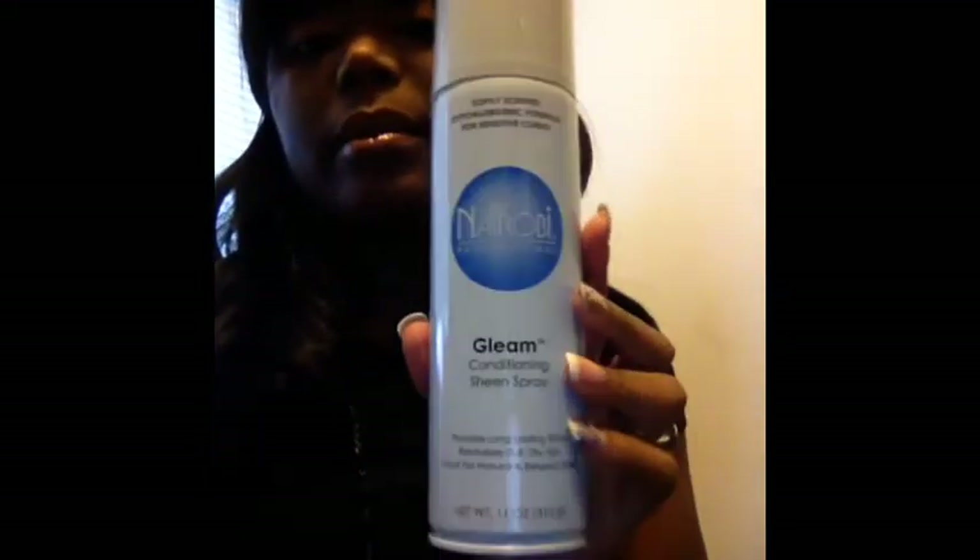Let me just mention a few of the products that I use when I do a blowout. When the client sits in the chair to get it blow dried, I use absolutely nothing — and this works for me. I always tell my clients there's a method to my madness, and if you let me do it the way I do it, you will get guaranteed results. Ashtay Silly Gloss is my number one — this stuff works miracles on any hair type. I also use Gleam by Nairobi, which is a soft conditioning sheen spray.